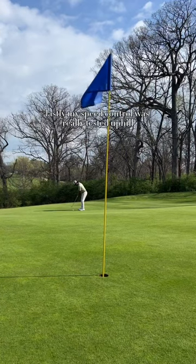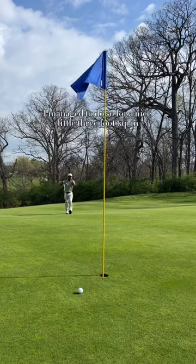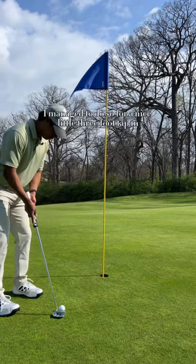Lastly, my speed control was really tested uphill with a long lag putt, with the goal of trying to land it within 3 feet — and luckily I managed to do so for a nice little 3-foot tap-in.